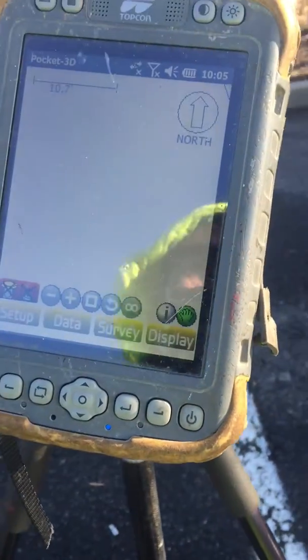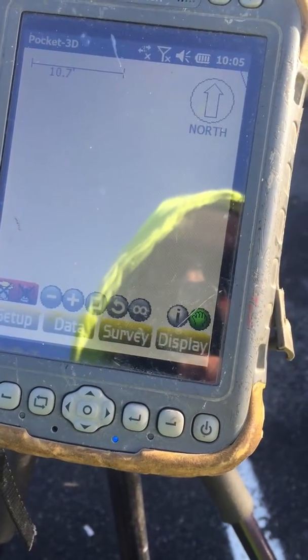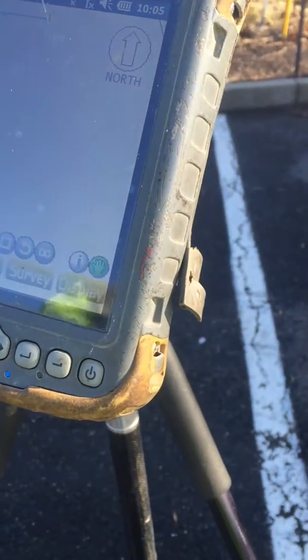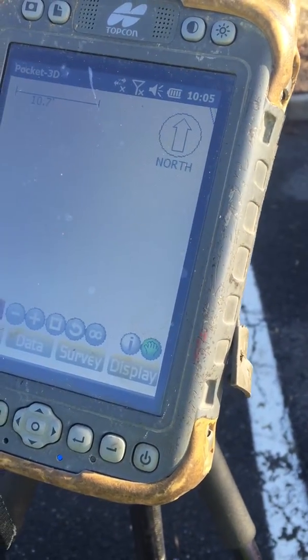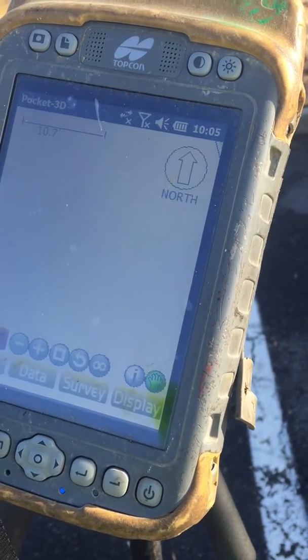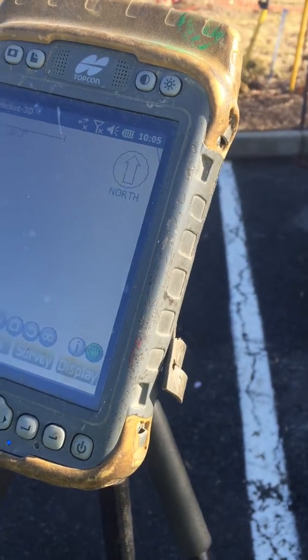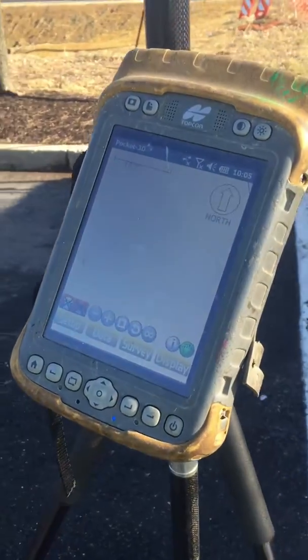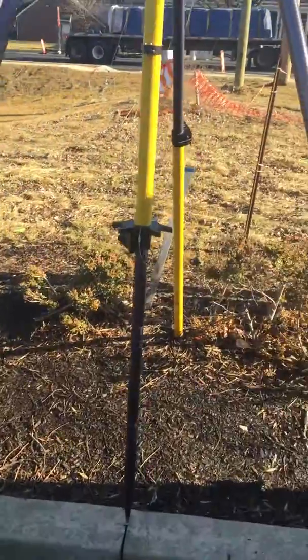This video will be a two-part video on setting up millimeter GPS. The thing to remember about millimeter GPS is it incorporates not only GPS but also a laser, so it is now a line-of-sight instrument. If you cannot see the transmitter with the rover unit, millimeter GPS will not work. Millimeter GPS is only used for fine grading.